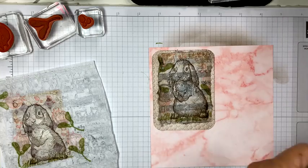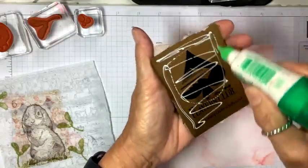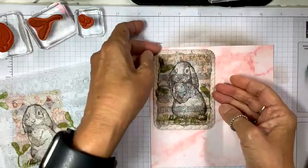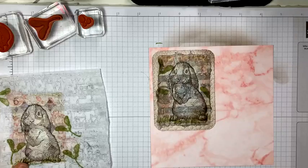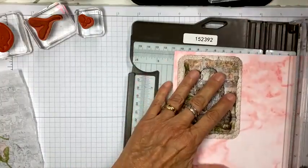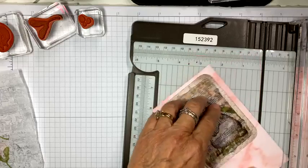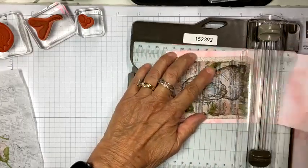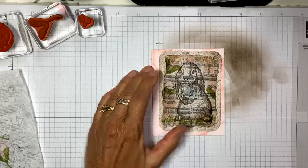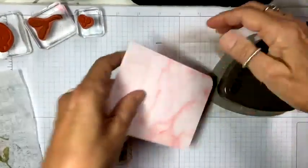I'm going to take my paper trimmer again and cut this down. I was also thinking they have jumbo playing cards at Walmart or Target, so you can make even bigger collages if you want — exciting! Look how pretty that pink looks under there. And again, let's round these corners.